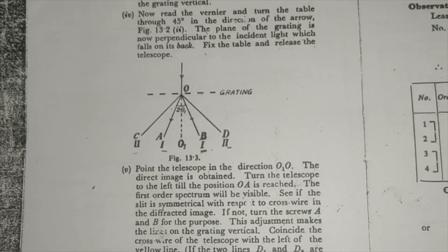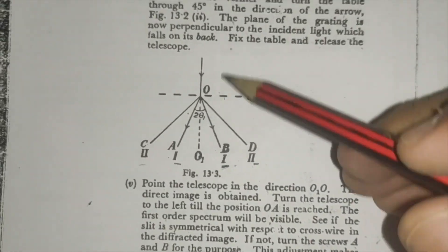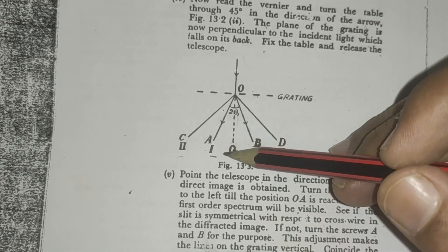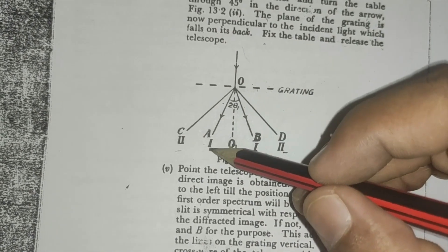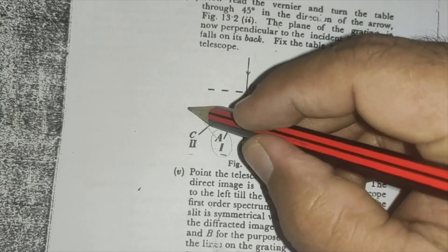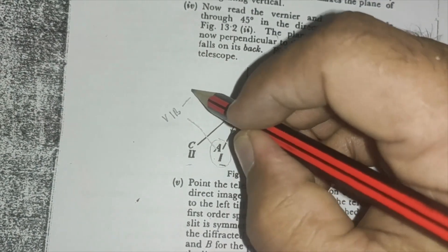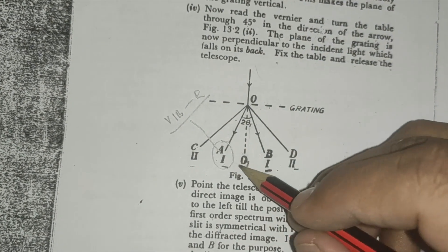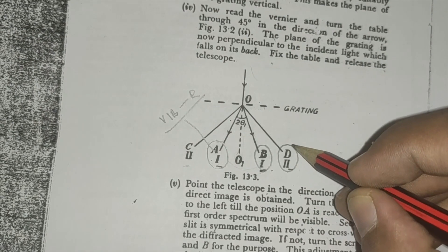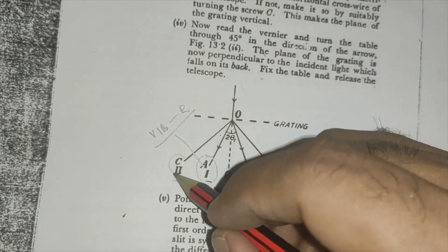In the second part, when I move my eyepiece to the left, I will find a spectrum at that position — my first order spectrum — showing violet, indigo, blue, and red. Similarly, I'll find the first order spectrum on the right side. If I move further, I will get the second order spectrum. So from the direct position, there is first order spectrum on the left side and second order spectrum further out, and similarly on the right side.